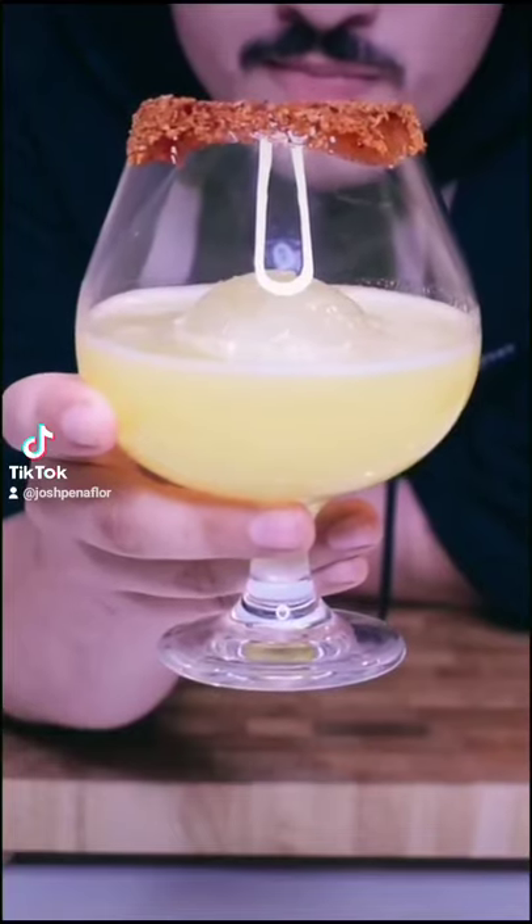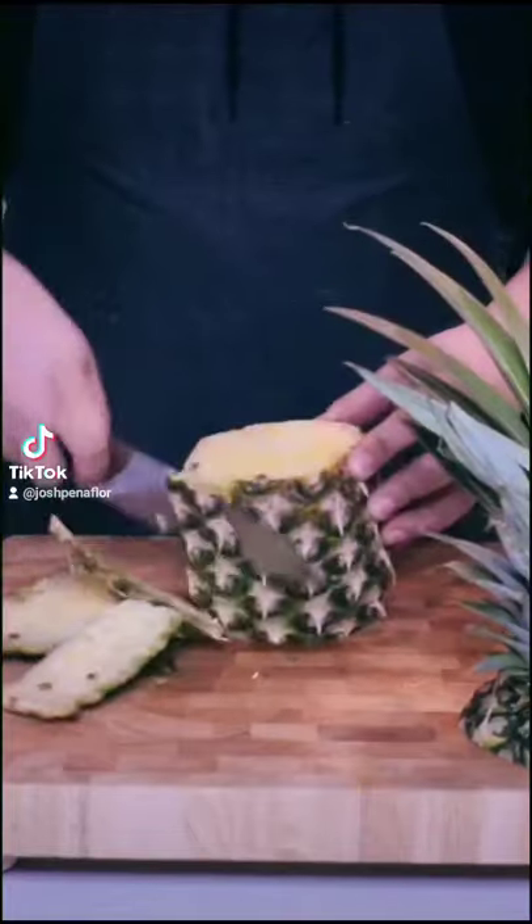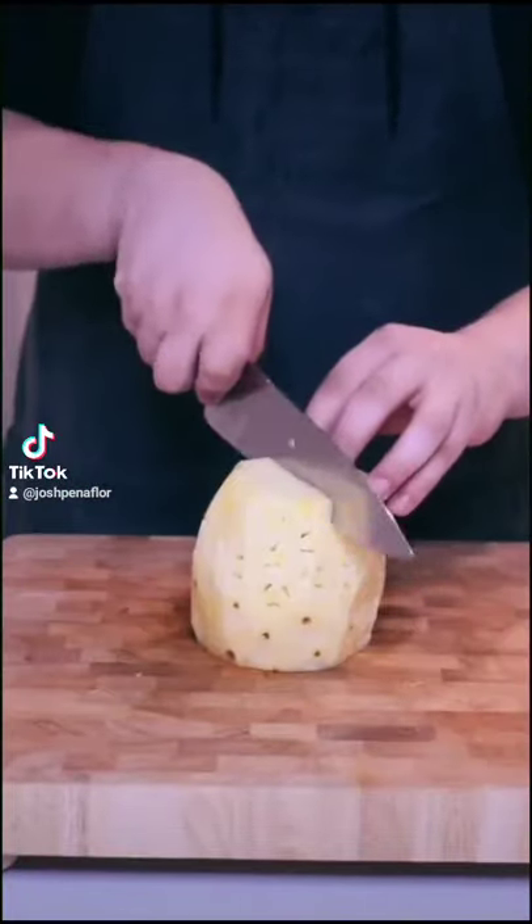Pineapple Vodka Fresca — let's make it. I've been gone for a little while because I've been moving, but I'm in a brand new home in a much better kitchen that'll make it a lot easier to make videos.